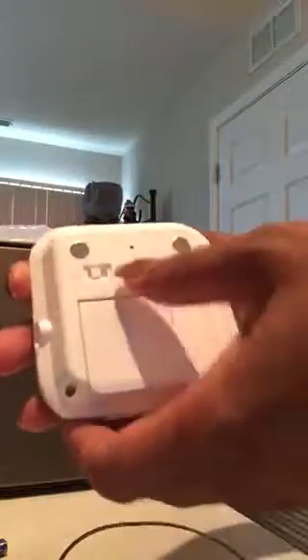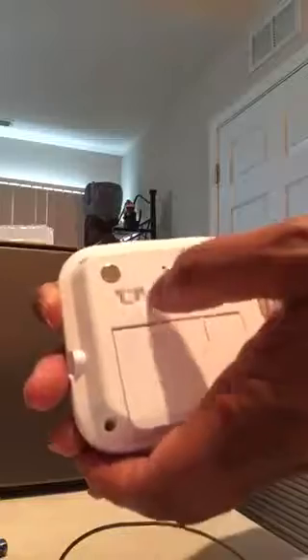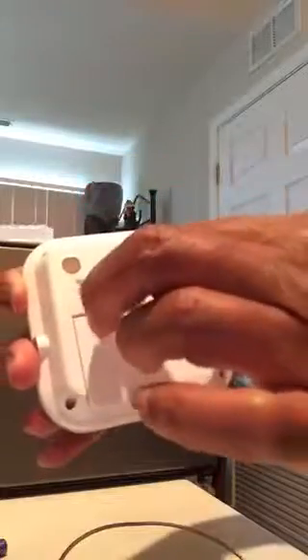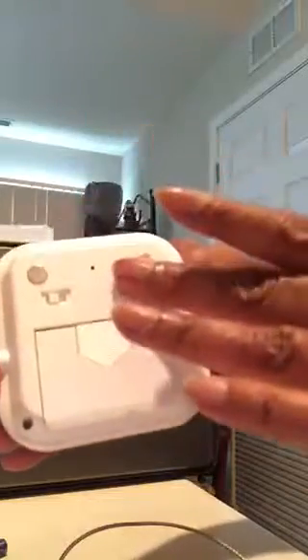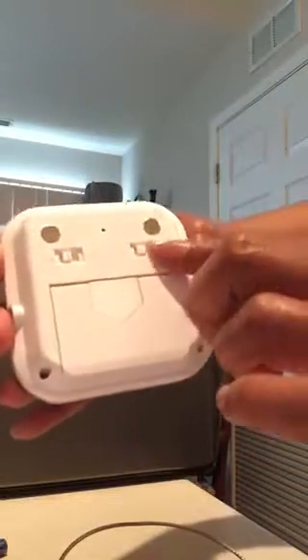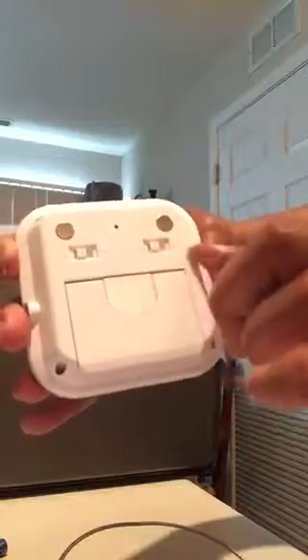Also on the back, you have a slide switch for cook or timer. You can use the timer and set it up to 99 minutes and 59 seconds — so about an hour and 40 minutes. You also have the slide switch for off and on.